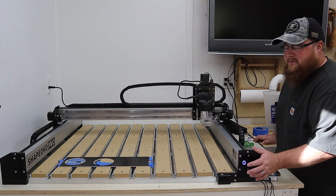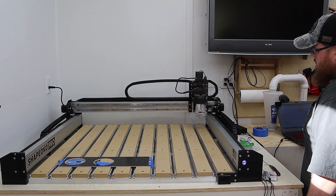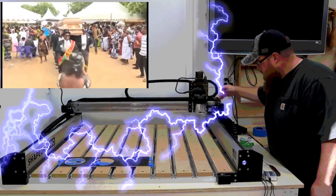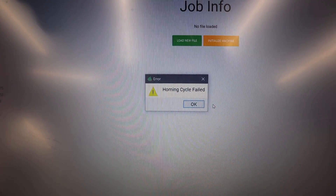It only took one try to re-home this thing to get the issue to happen. The issue was it went to the x-axis, hit pretty hard, ground a little bit, stopped, and then when the y-axis got all the way to the back it started making noise. That x-axis was trying to find that homing switch, couldn't find it, and popped up an error on Carbide Motion: can't find homing switch. So now let's go down the road of figuring out why it's doing that and if we can fix it.